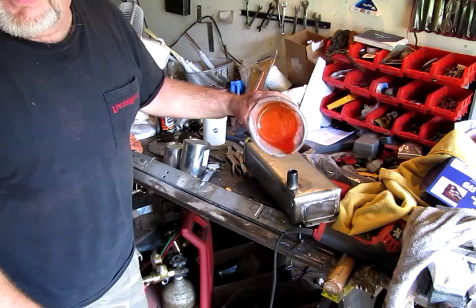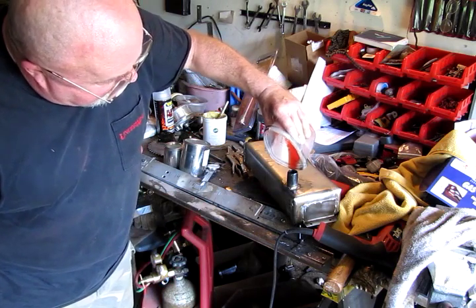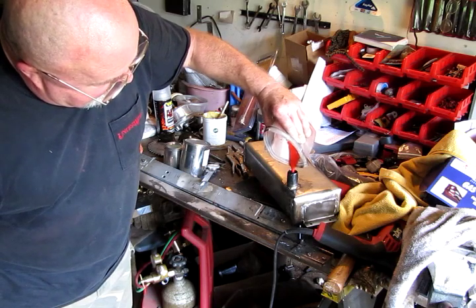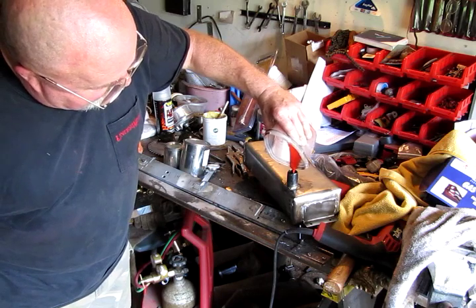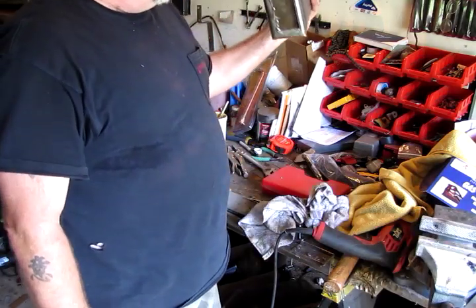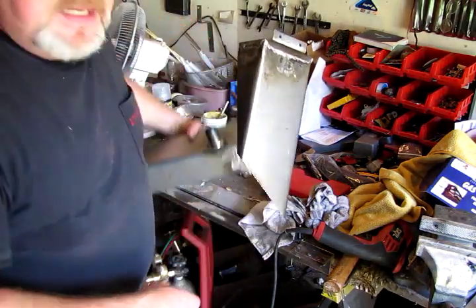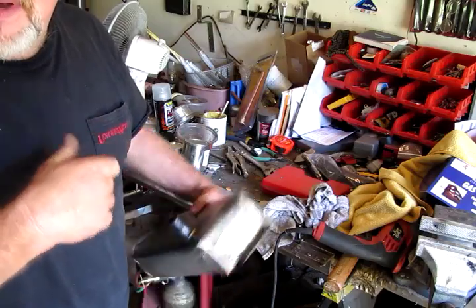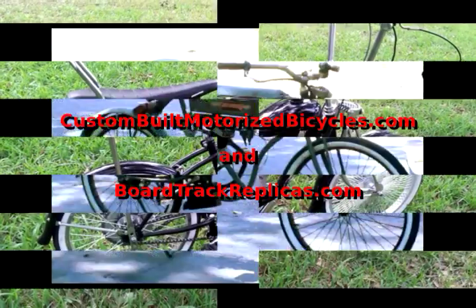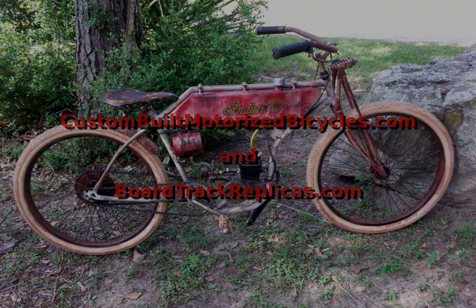I've been turning it for a while. I've got some of the leftover epoxy sealer in a plastic cup and it's getting pretty thick — I'm just going to pour the last bit of it into the tank. This is as good as it gets; we're going to let it sit for 24 hours. If you like it, give me a thumbs up, click subscribe — more to come.